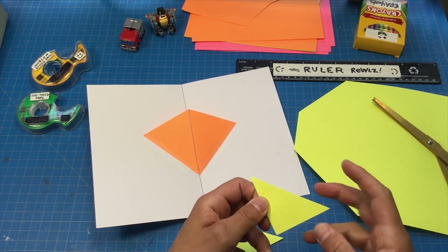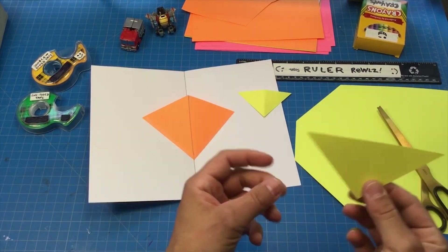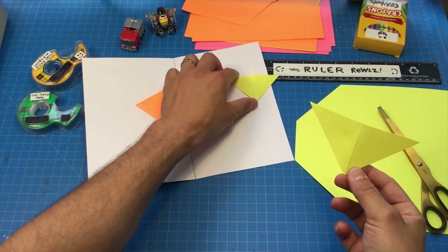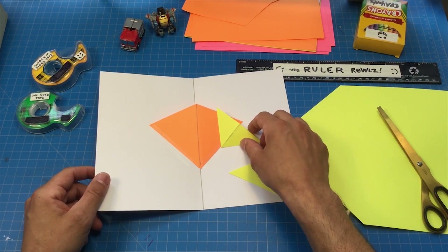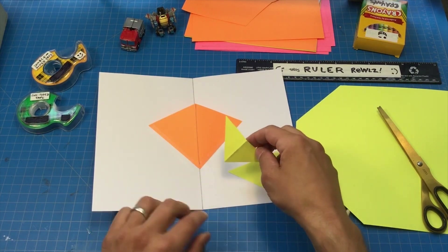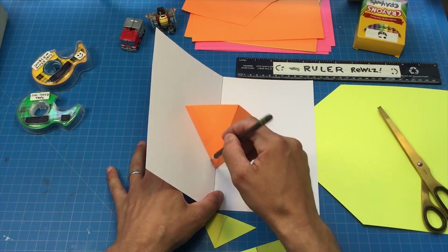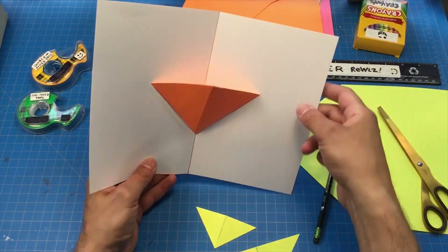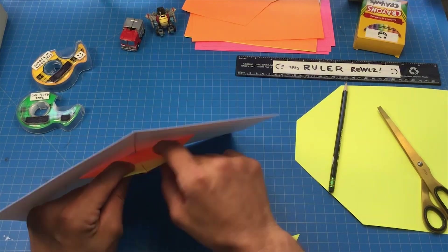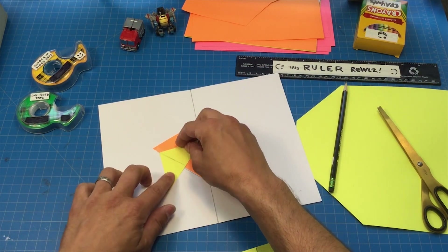I'm going to make some more v's and attach them to this one. I'll use a different color cardstock and cut off the corners. I use the corners because they've already made part of the triangle for me, but you can also cut it with scissors. I fold one in half — there's one v — then fold the other triangle I cut from the corner in half. Now we've got two v's. When we add these v's, we add them along the v shape of the triangle, and we can line up the center fold wherever there's a fold.